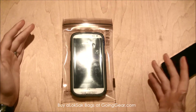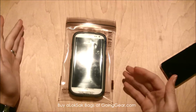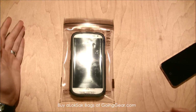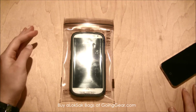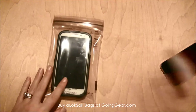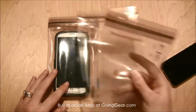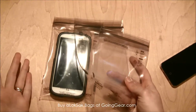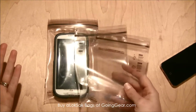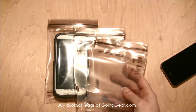It comes in lots of different sizes. This is the smallest one they have and they go all the way up to much bigger sizes — you could fit a tablet in some of their bigger ones. That is the LockSack. One other thing to mention is these come in a pack of three, so you're not just paying for one. They are reusable and just absolutely wonderful products.